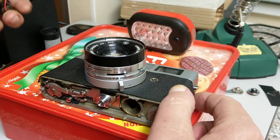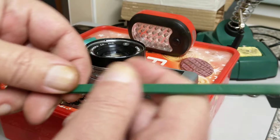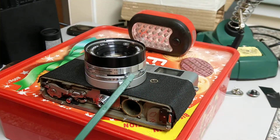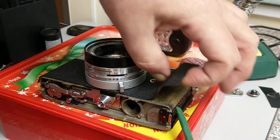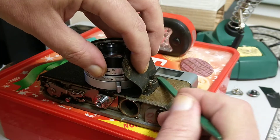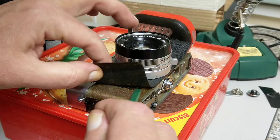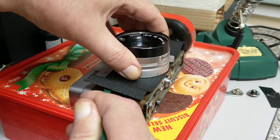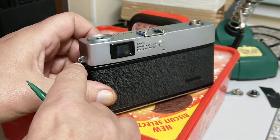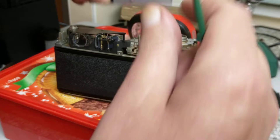To trace where the corrosion went means quite a bit of disassembly. Using a trusty plastic tool so as not to damage the leatherette, I'm gently peeling it back. That reveals a screw here and another screw at the top. Doing the same on this side — there's a screw here and a screw there. Also removing the top cover, which has three screws: one on the end, one in the middle, one at this end. Remove the rewind crank, remove the advance mechanism, and take off the top cover.